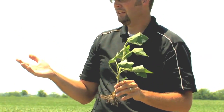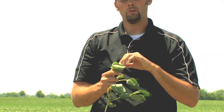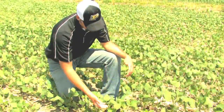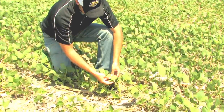They're going to show their backside — this silver green color. They're going to be reflecting sunlight so they're not absorbing it. In doing that, they're also going to conserve the amount of moisture, the amount of water that they transpire. So they're conserving the energy.